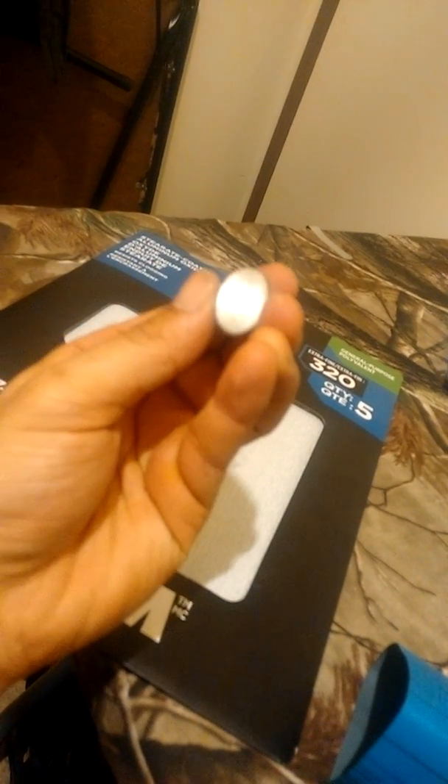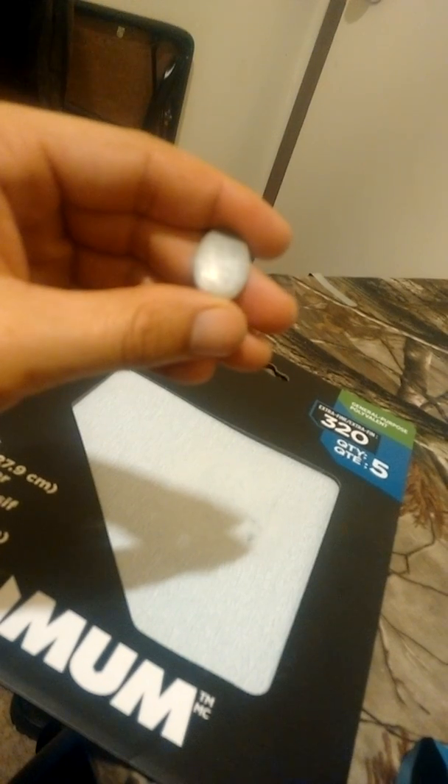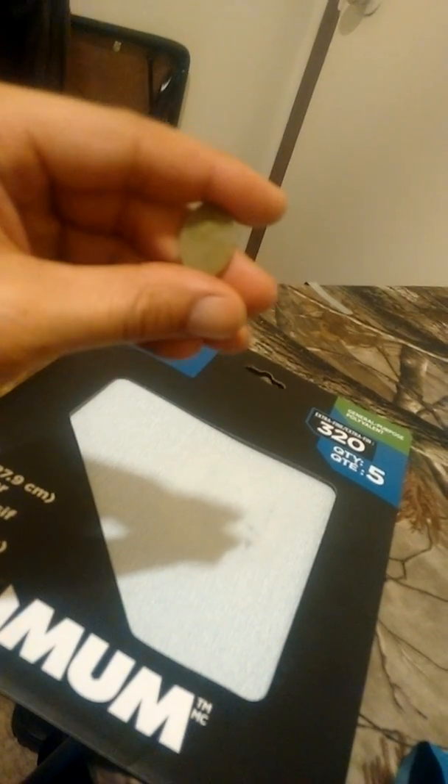So again: aluminum oxide 320 grit versus silicon carbide 8,000 grit — you can see the difference right there.